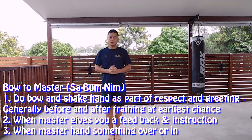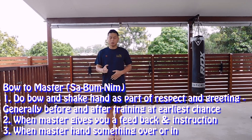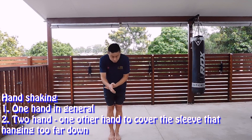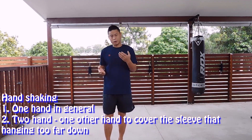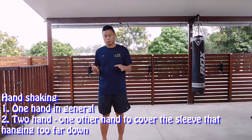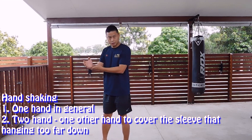When you see your master, as part of respect and greeting, you pay attention to your master. There is one hand shaking — shake hands — or two hands shaking. Covering your wrist and shaking. This is because when you are wearing the taekwondo uniform, the sleeve is hanging out too far. That's why you are covering the sleeve.